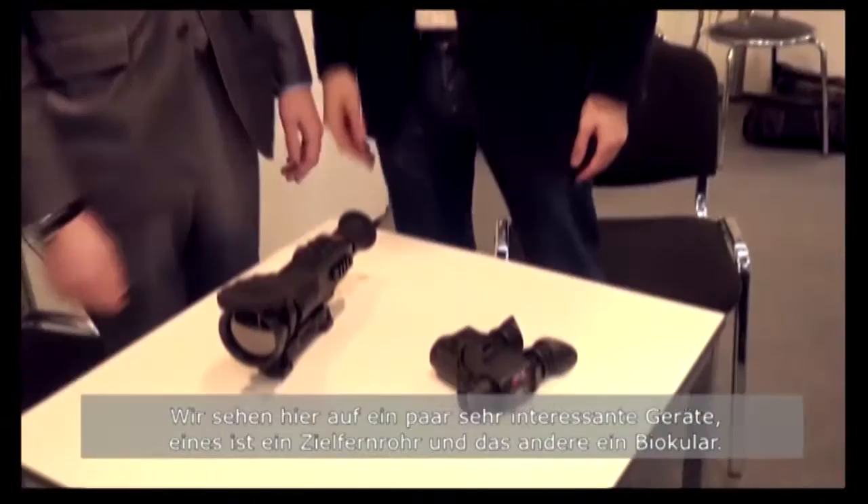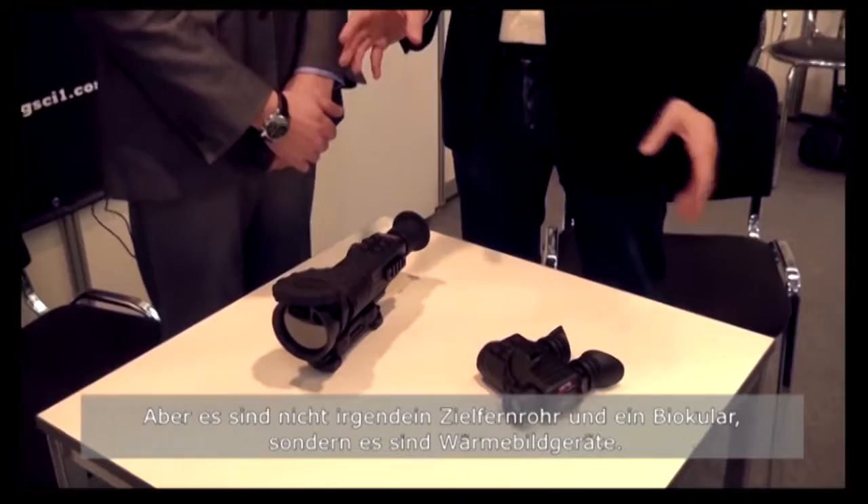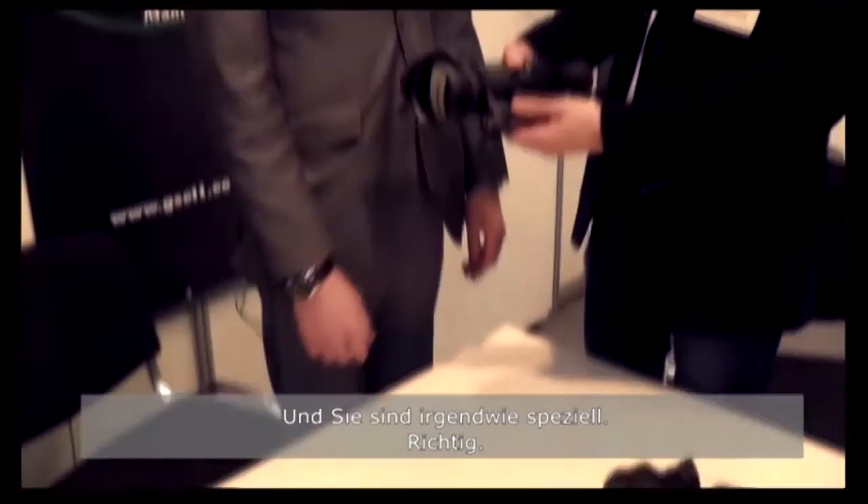We are now at the stage of General Starlight and I'm here with Stan. We are looking at some very interesting devices — one is a rifle scope and the other one is a binocular. However, they are not just a rifle scope and a binocular; they are thermal. And they are kind of special.